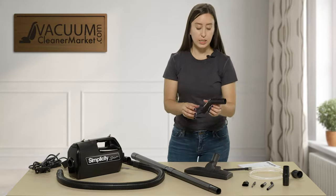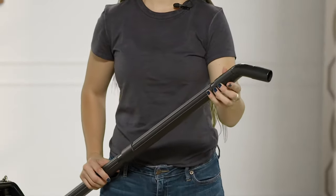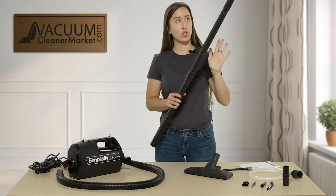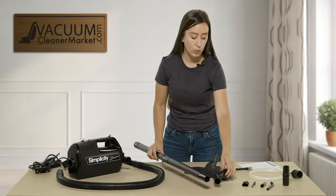They've also included a little elbow attachment that connects to either the wand or the hose, giving you an angle so you can dust the tops of cabinetry or do the fronts of furniture — it's a very nice little tool to have.